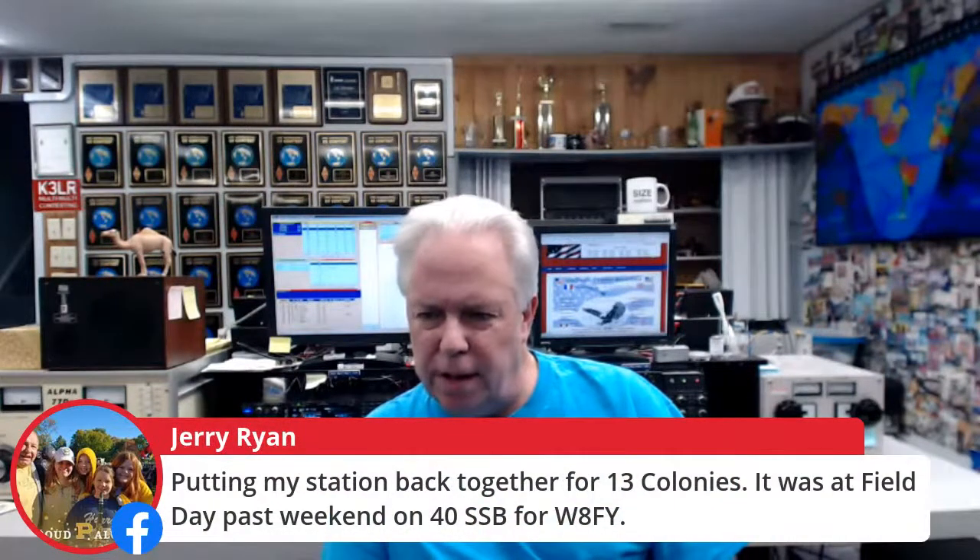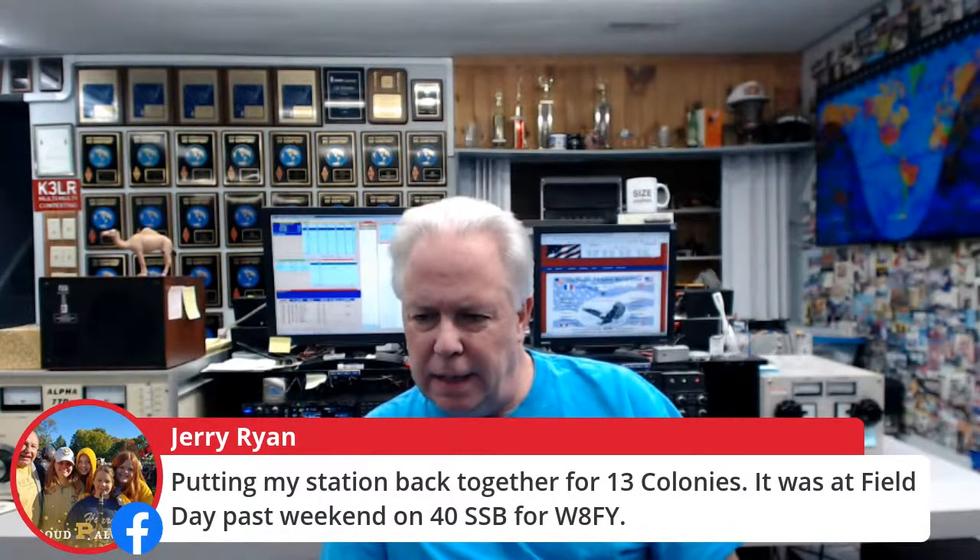Joe AD2AH asks if we use StreamYard — yes we do. Jerry W8FY is putting his station back together for the 13 Colonies after operating 40-meter sideband for Field Day. Wayne K8FF and Steve N8TUW are joining us, along with Mike KE3JP and Dave WX3E from Erie.